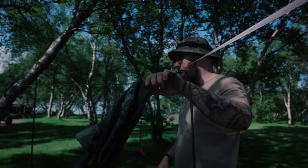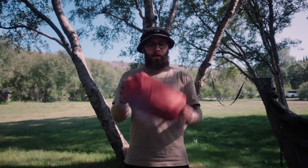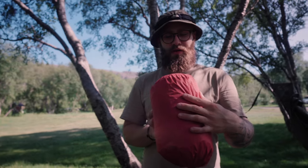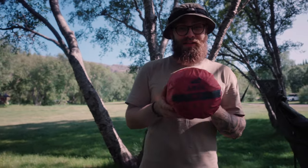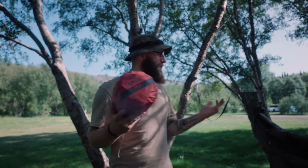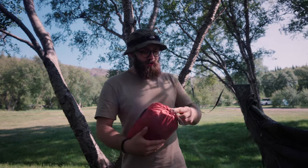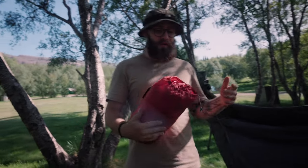So now we have this part and we are ready for the sleeping pad. So this is the sleeping pad — and that's also an XL because I'm still a tall guy. Eli is behind the camera and she has the normal version.